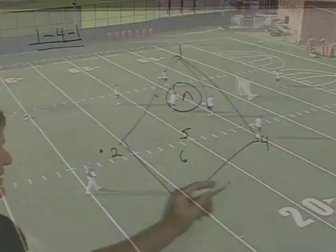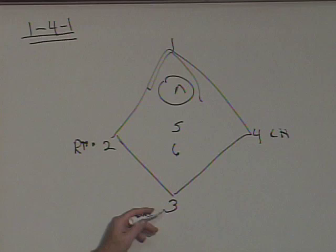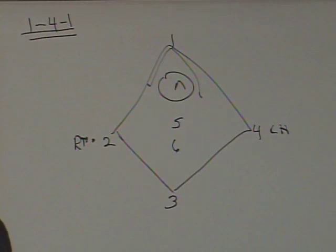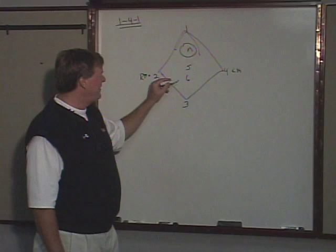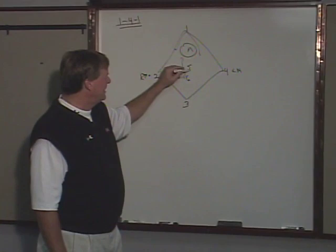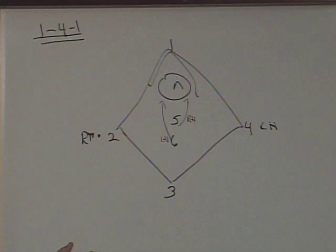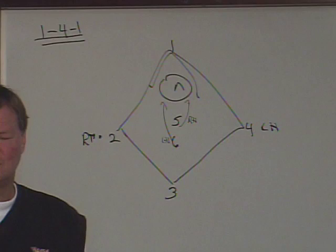Ideally you'd like a lefty in one wing spot and a righty in the other. The top position should be one of your best outside shooters — if they could go both hands, that's ideal, but not many teams have that. Inside, we try to find a lefty and a righty. When the ball is thrown to X, we'll have our lefty cut to his left hand and our righty cutting to his right hand. We always want our inside players going to their strong hand so they can catch it and get a shot on goal.